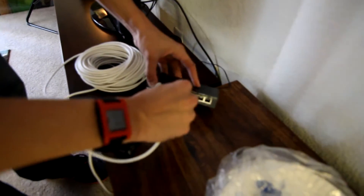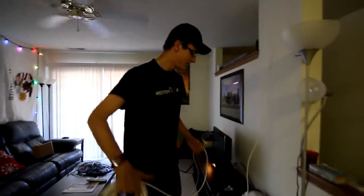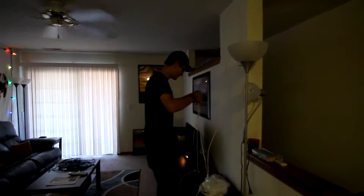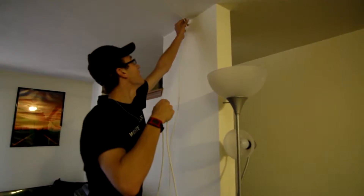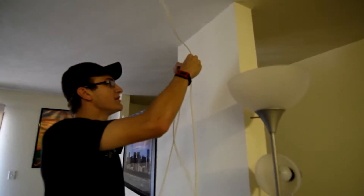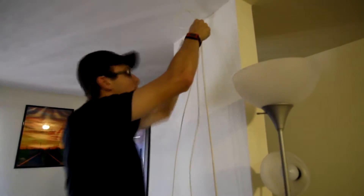This will feed into the switch and we're going to grab our next cable. So these two will be for the computers up here — I'll have four. With carabiners, you can just keep adding cables to them, so we'll be fine. Although it's quite a bit of weight.